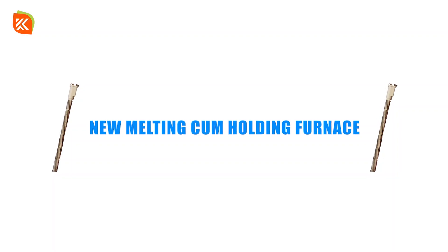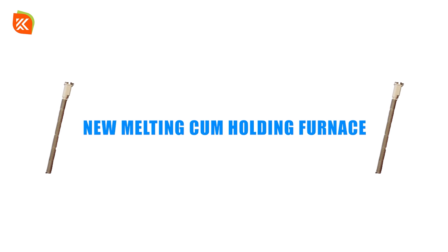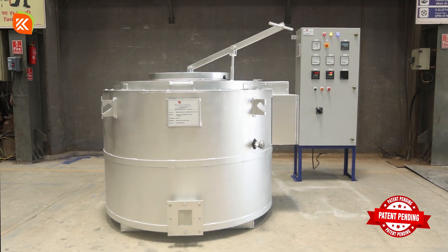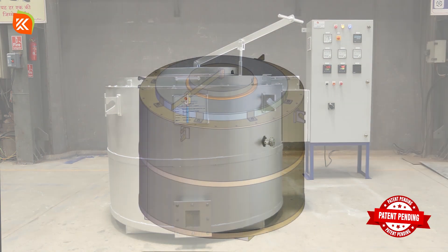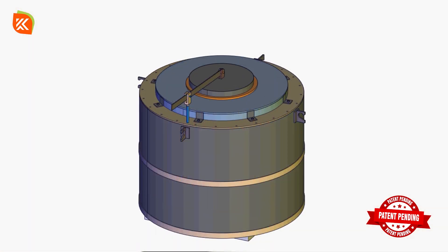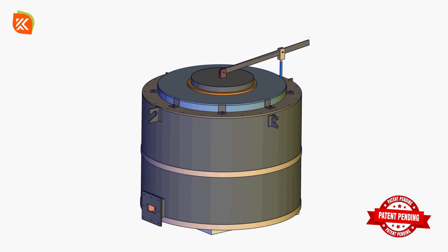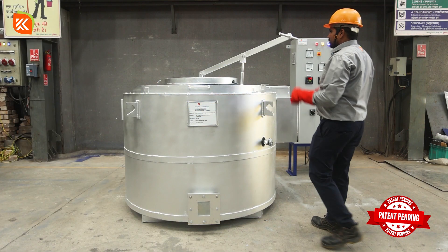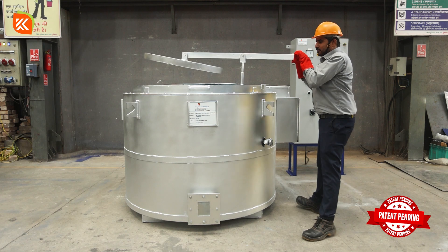Replacing damaged heating elements in a new designed melting cum holding furnace with Kalyani Enterprises' innovative design: you can now change the heating element without removing the crucible, thanks to the newly invented single shank heater. Let's walk through the replacement process, which is both fast and simple.